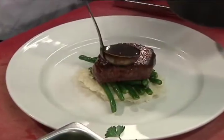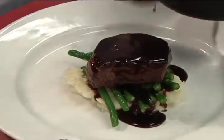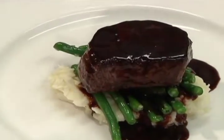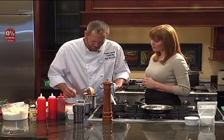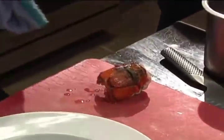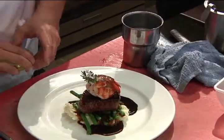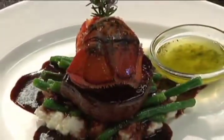This is our Bordelaise — a red wine reduction with veal stock or demi-glace, and a little bit of thyme as well. Now we'll take our lobster tail out and place it on the plate, then take our drawn butter and garlic and put that right there on the side. Oh my goodness — and out the door.